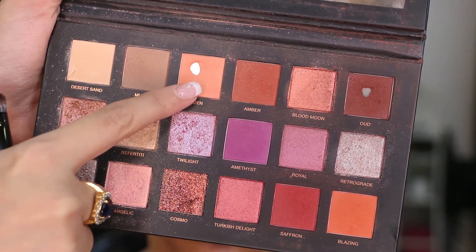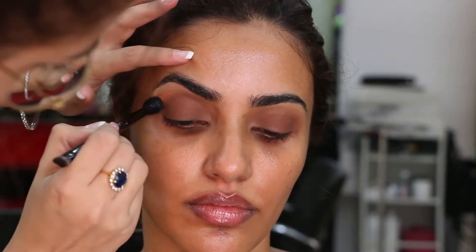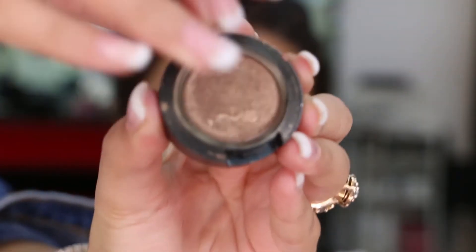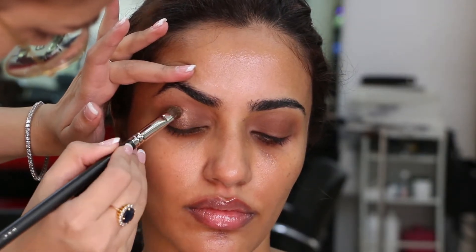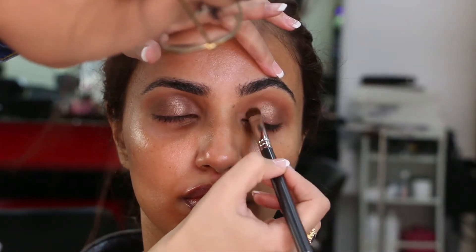Keep in mind to blend the shadow only till the crease line. Next, going in with the shade Eden — a nude peach shade — I am diffusing the harsh lines of the brown shadow with a larger fluffy brush, concentrating in and above the crease line. This is a brown highlight shade from MAC called Wood Wink — my all-time favorite for nude eyes. I'm applying it with a flat shadow brush on the center of her eyelids and then diffusing it to the inner and outer corners to add a slight gleam to an otherwise matte eye look.